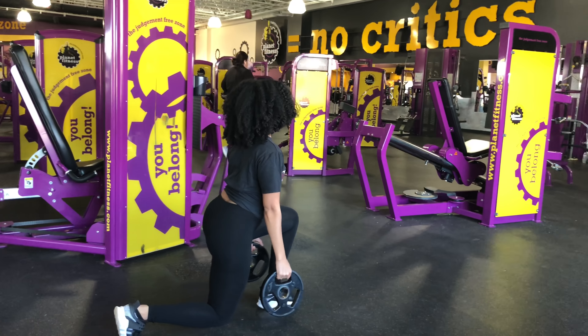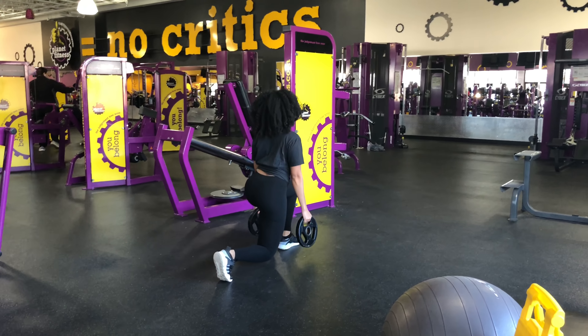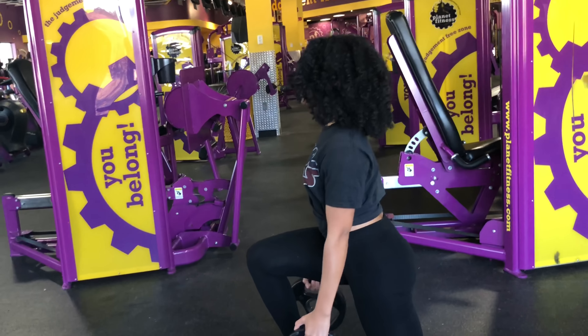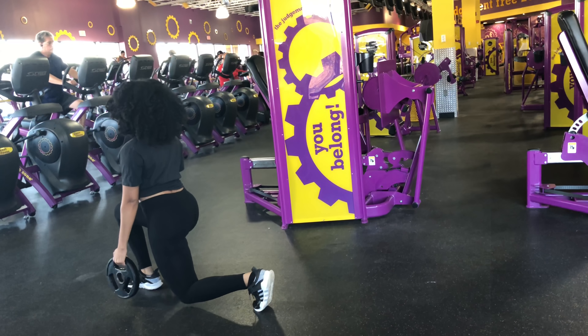Now you want to make sure when you're doing lunges that your knees are at a 90-degree angle. You don't want your knees going past your toes, and you want to make sure you're not lunging too far forward.